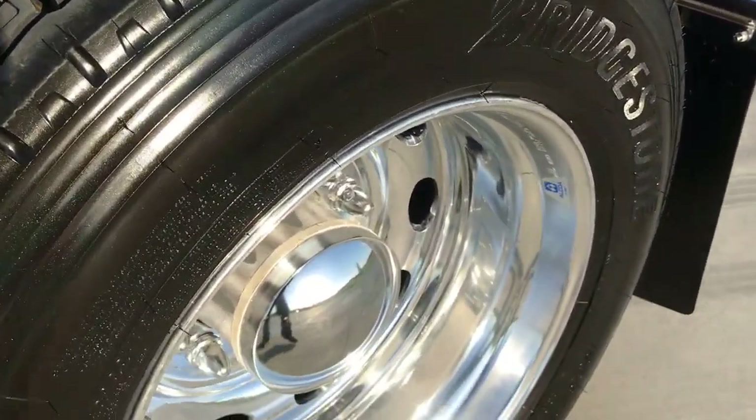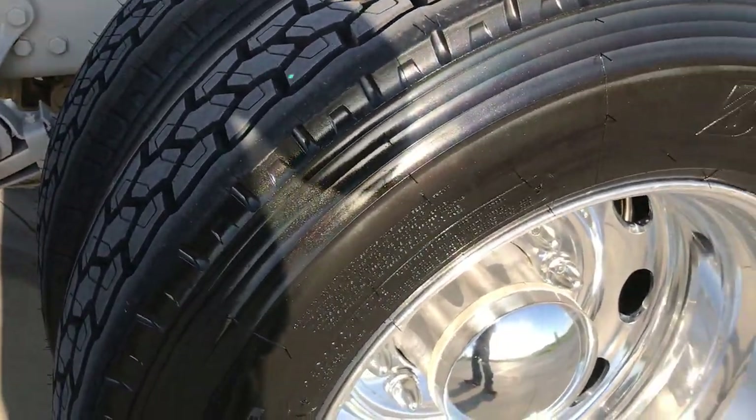Low Pro 24.5 Bridgestones all the way around, and Alcoa Level 1 wheels.